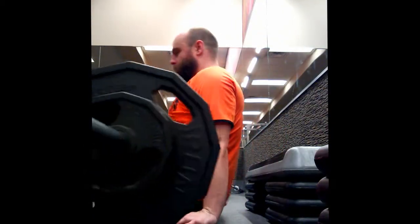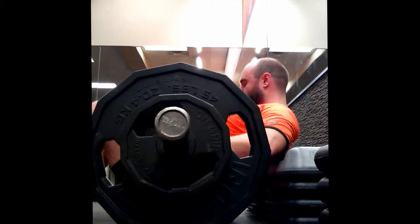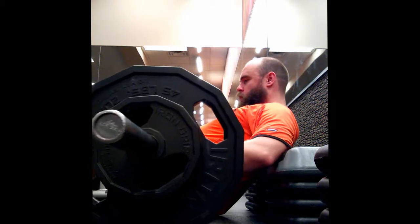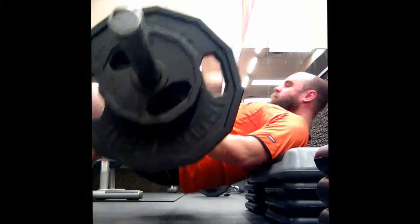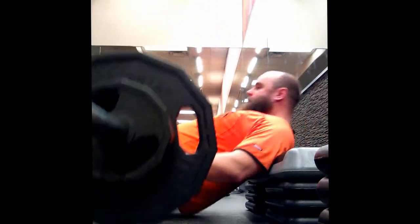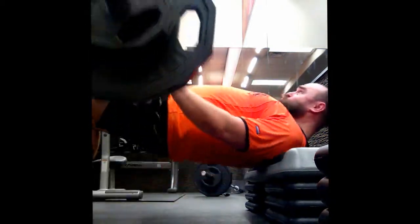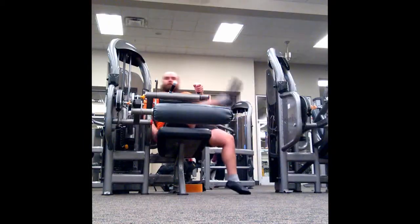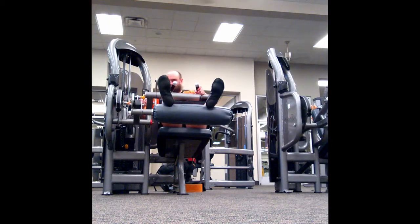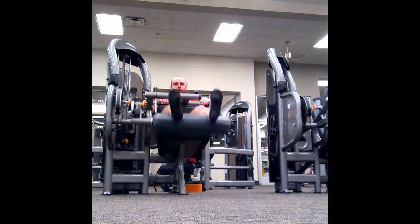I've added glute hip thrust into my program just because I feel that glute strength and muscle mass could really be beneficial for powerlifting and strength sports in general. It's something I feel was an intelligent thing to add to my programming. I'm still very new to this exercise and still very weak as well. My form is probably not great and the bench wasn't very sturdy, but that's all I really have at my gym. That was 175 pounds by the way.